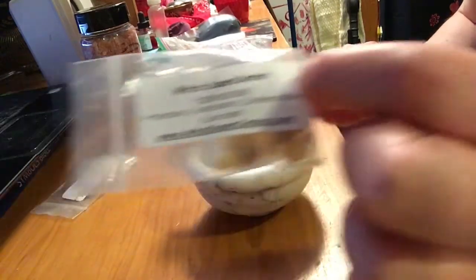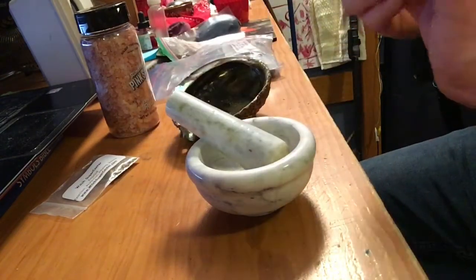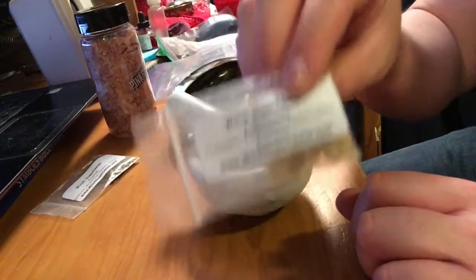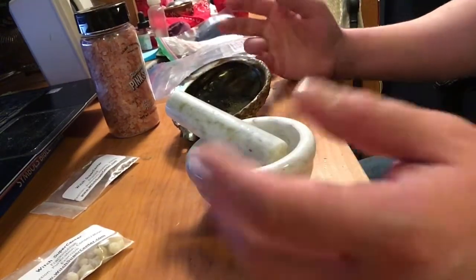Frankincense is used for purification, and a lot of the time it's used for exorcism and protection. But I use it for purification mainly — I burn this stuff all the time. I burn frankincense in incense form usually.